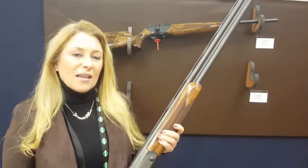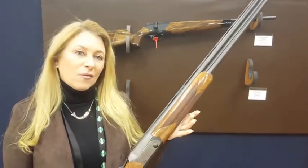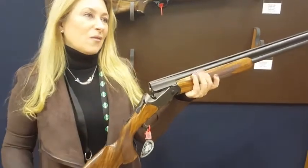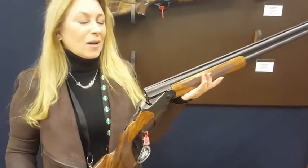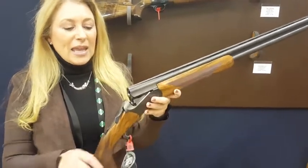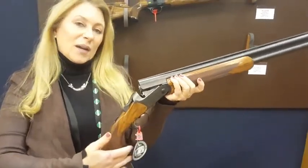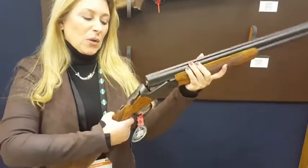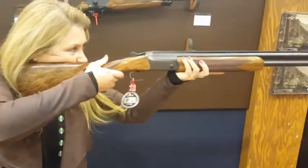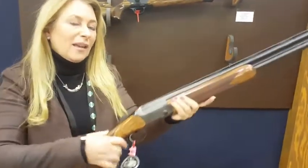The shotgun is on the F16 platform. It has a beautiful assisted opening which makes it very easy for the ladies to open, and they will certainly appreciate that as soon as they get this in their hands. It has a tighter radius in the grip, and also a beautiful parallel comb to help get into that gun. It makes it very nice for mounting.